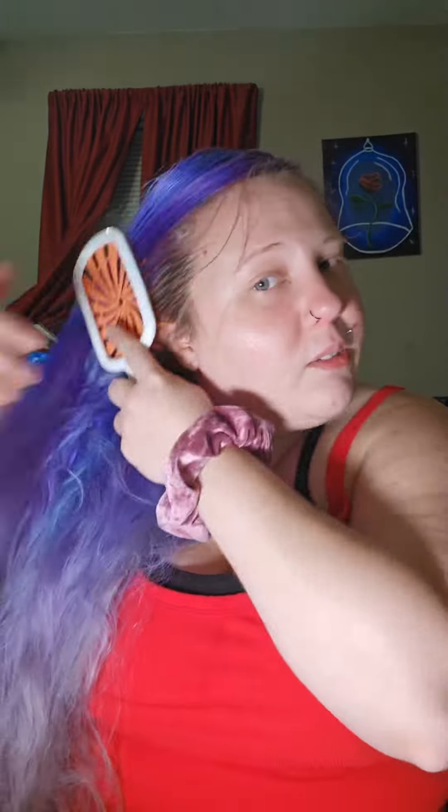This brush is my favorite because my hair just gets really tangled, especially after going to the pool, and my hair is damaged so it breaks a lot when I brush it. It can be used on wet hair and dry hair, as well as all hair types, even fragile hair without breakage.